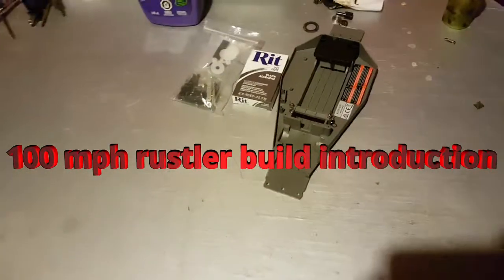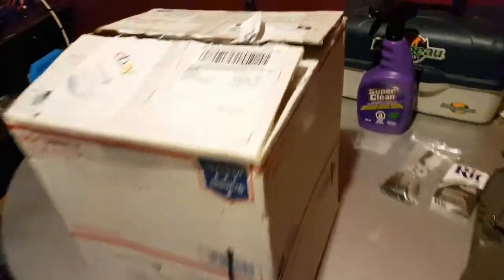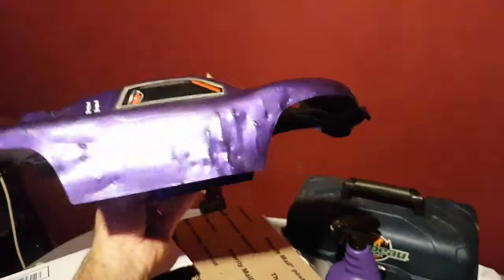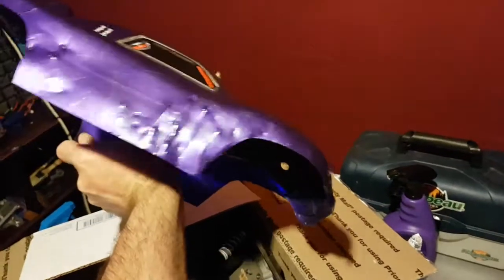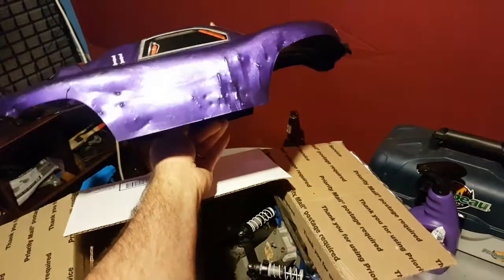We got some more parts in the mail for the hundred mile an hour Rustler build. We got a body that looks like it's been chewed by a dog — kind of a letdown on the body, but you can put it on and use it for now, I guess.